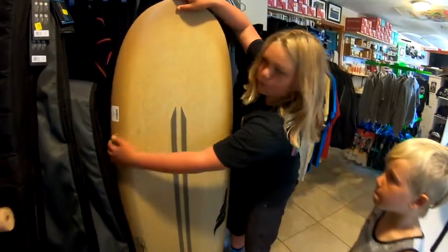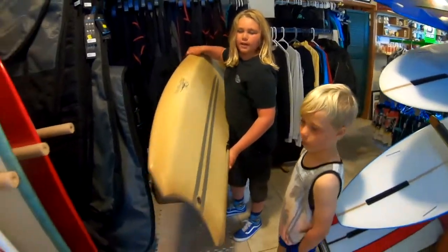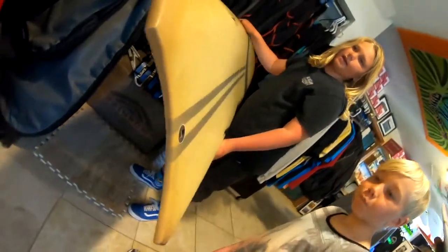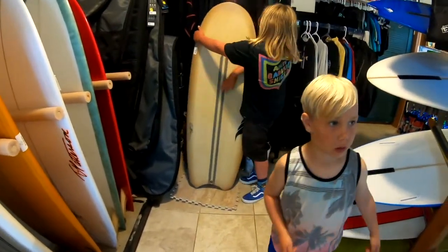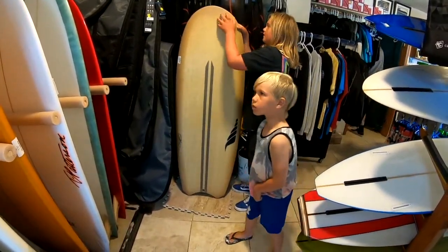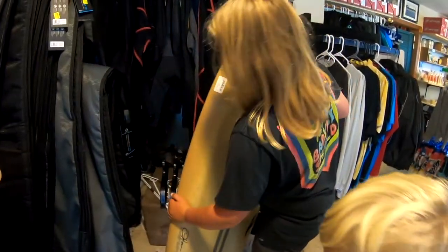This board has a moon tail, which is cool — it's not quite a fish but it's a moon tail. As you can see, it carries its volume through to the tail and to the nose. One other cool thing about Solid is...